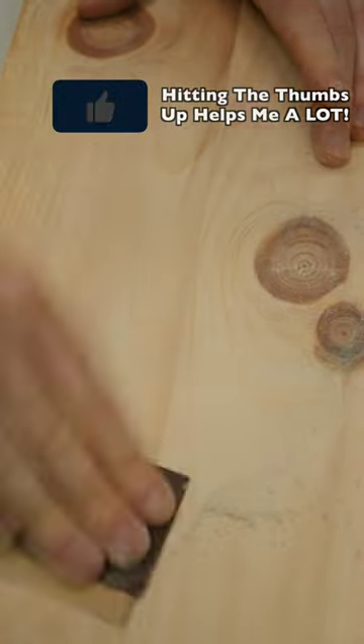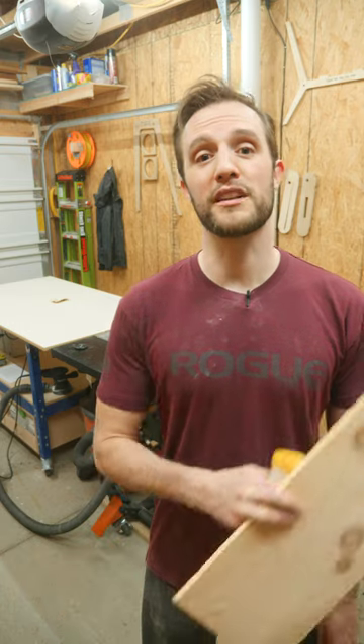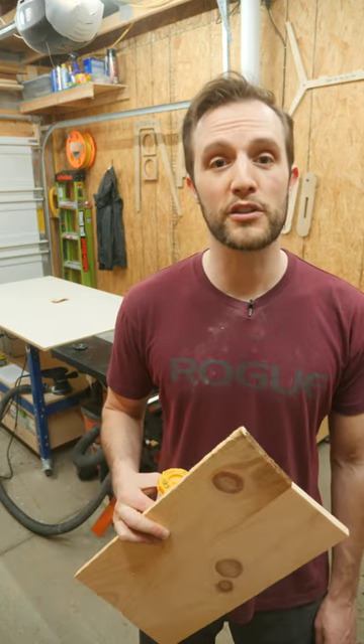Sand a little bit more and the void is virtually invisible. One big tip is make sure that you sand off all of that excess wood and sawdust mixture before you go and start to apply some finish.